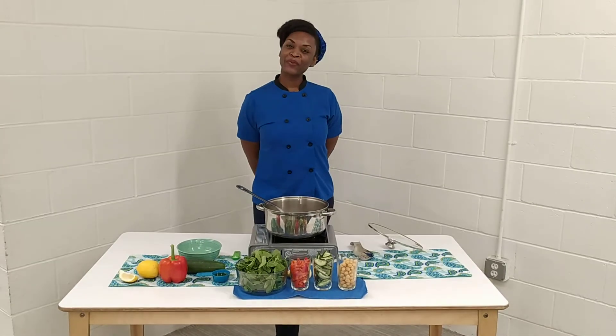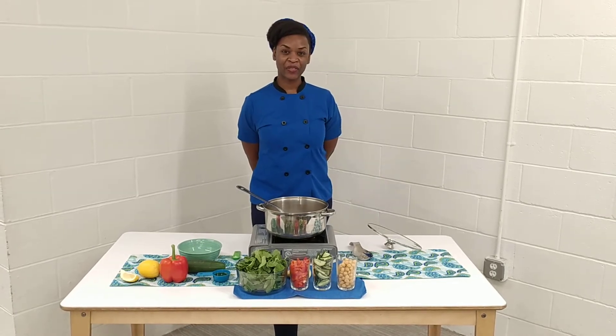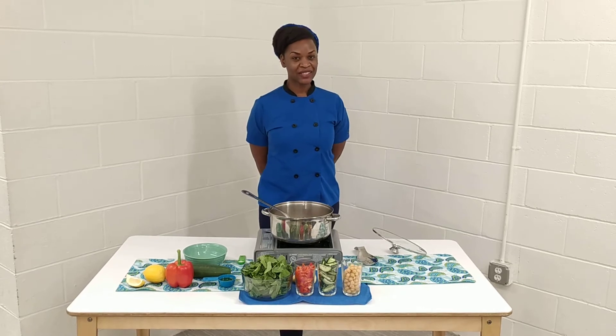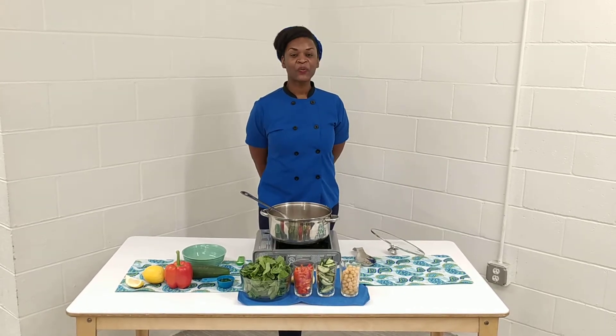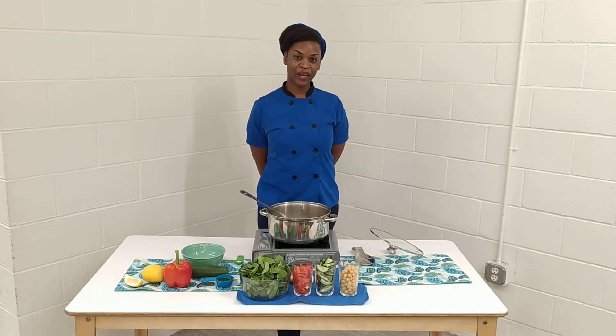Happy greetings! My name is Crystal Forman and I'm the owner and educator of Holistic Wellness and Health. Holistic Wellness and Health makes healthy living easy, nutritious, delicious, and fun with a focus on plant-based foods to help you live a healthier and more vibrant life.